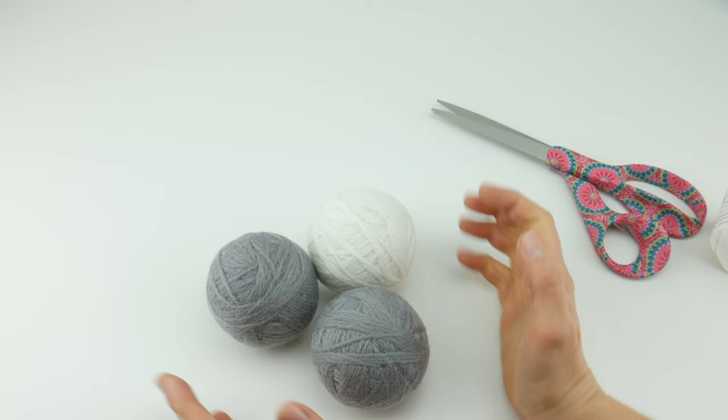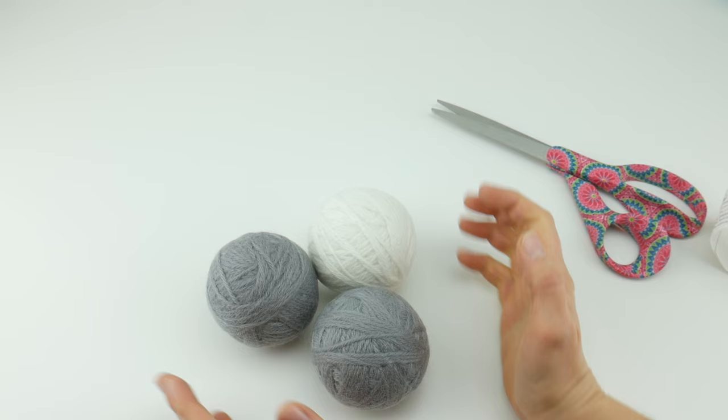So that is how you make felted wool dryer balls. Thanks so much for watching and be sure to click the subscribe button to get all the latest Fiber Flux video updates. Thanks again.